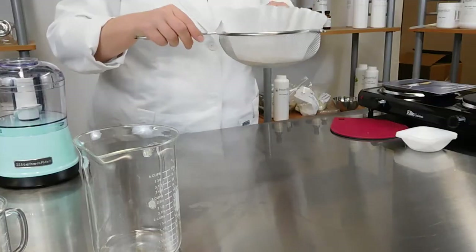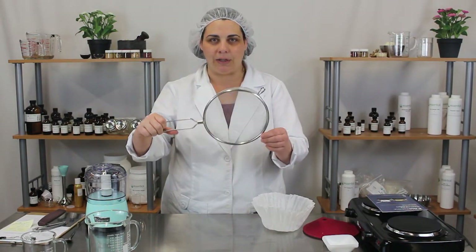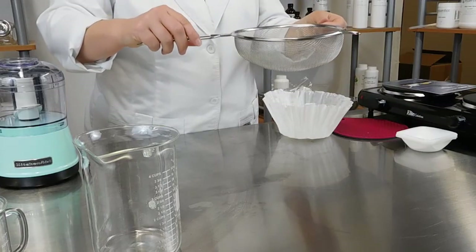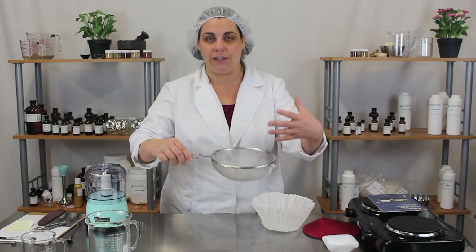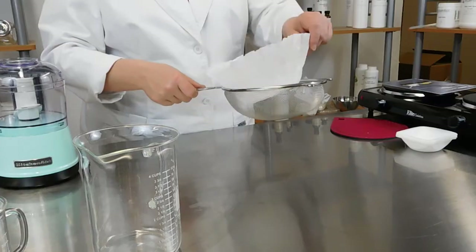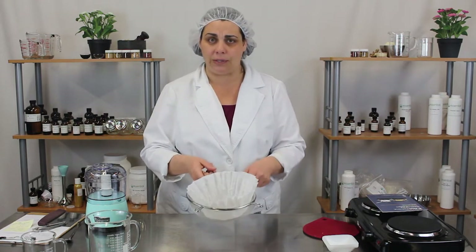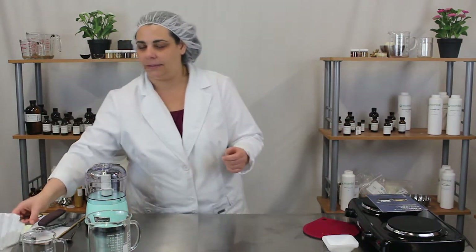I've had questions about what I use when I strain things, so I'll start with our strainer. I tend to choose things I know can be cleaned and sanitized, so I chose a stainless steel sieve. I like the two-prong design because you can easily place it on your bowl and it's nice and sturdy — ones with one prong tend to tip over. We also use coffee filters made for industrial coffee pots, which you can buy at any restaurant supply or cash-and-carry store. This is the method we use for straining when making extracts or tinctures in the lab.